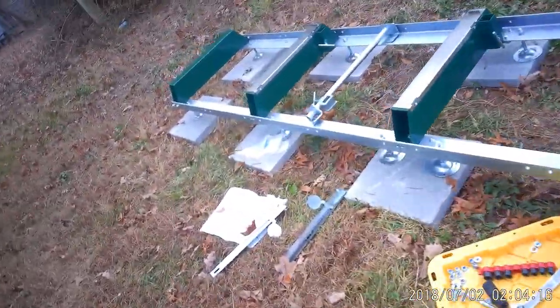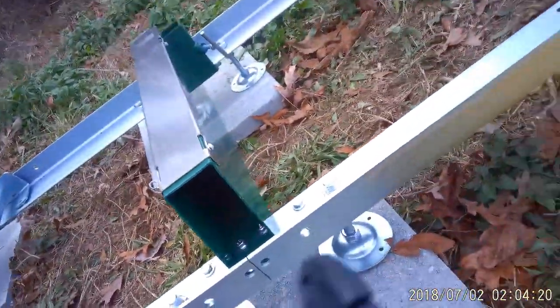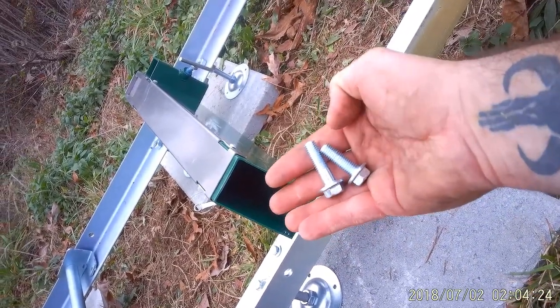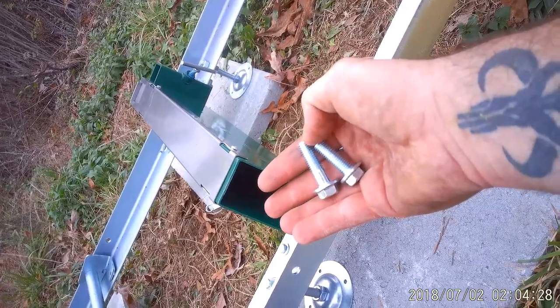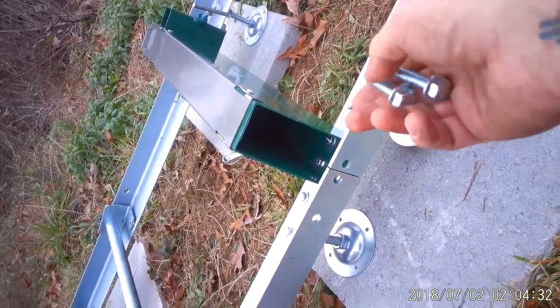I screwed up. So there's three different size bolts: there's the short ones, the next one up, and then the longest one. 25, 35. The real short one goes everywhere.